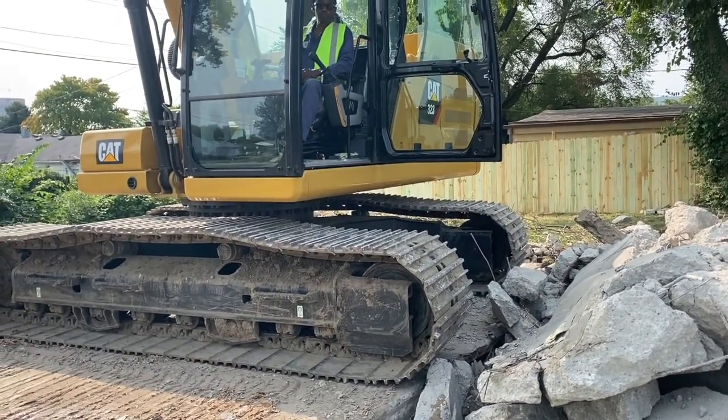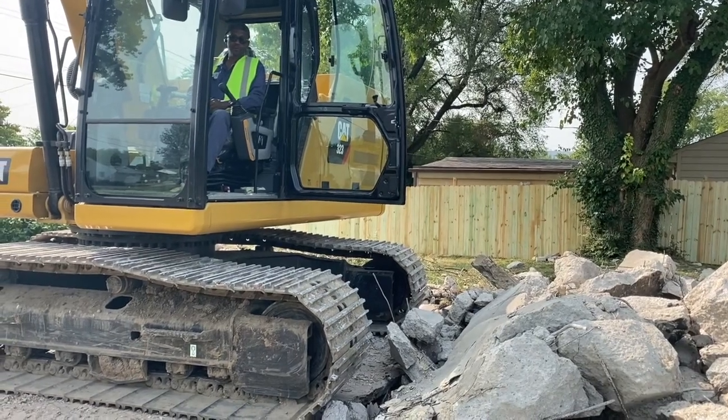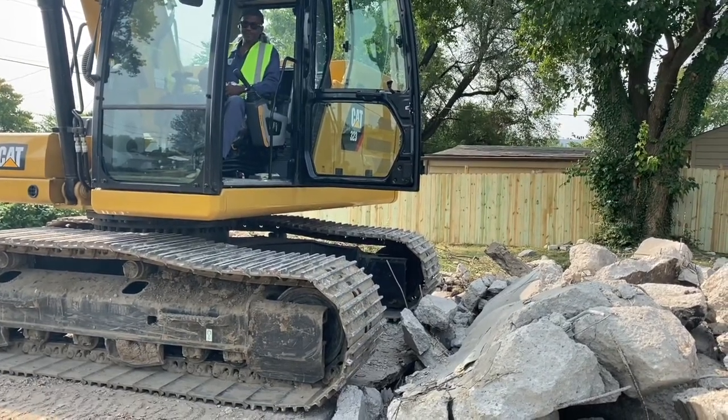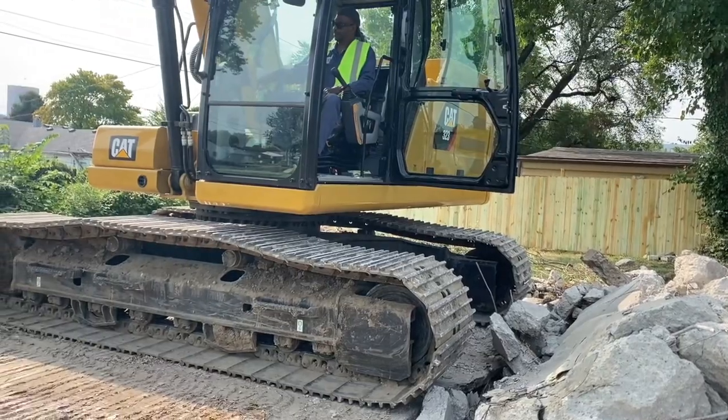I thought it was going to be a few days just on the superstructure — the framing and the roof and all that — but they got that done quick. I just got done talking with our operator here on the demo job and things are moving along pretty quickly.